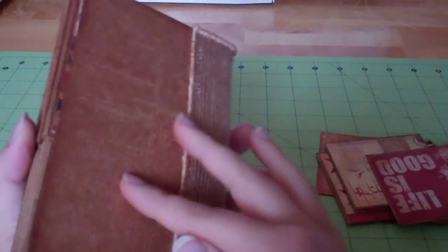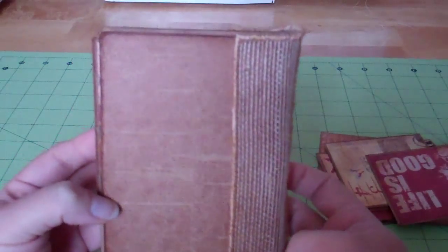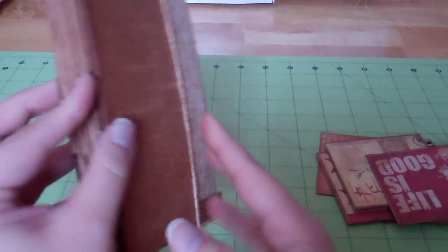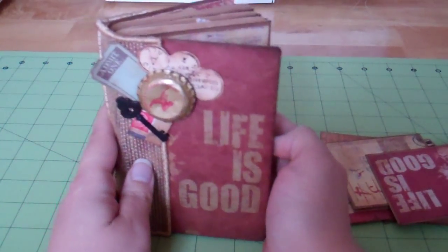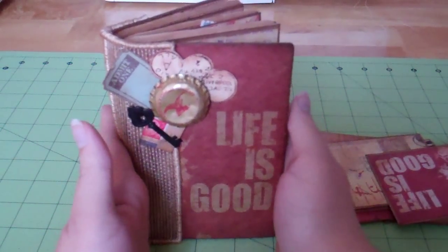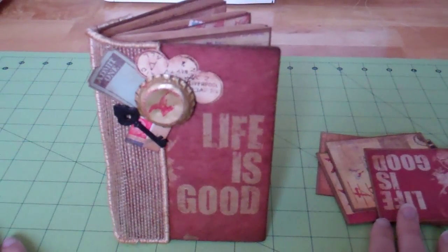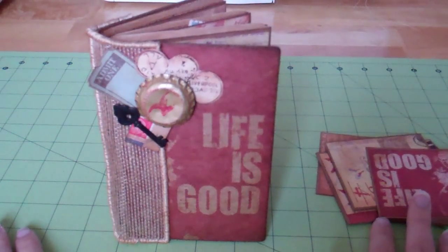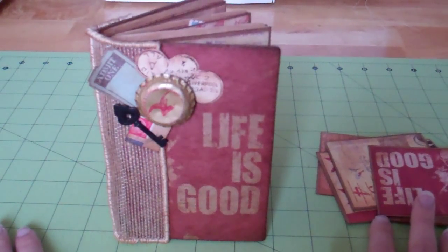And that is about it. Back to the back cover, which I've decided I really just like keeping plain. So that is my little paper bag vintage mini album. This is going to be one of my entries into the Cat Scrappiness Design Team application. Thank you for watching, and I hope everyone is having a great Monday and a great Thanksgiving. Talk to you guys soon — bye!